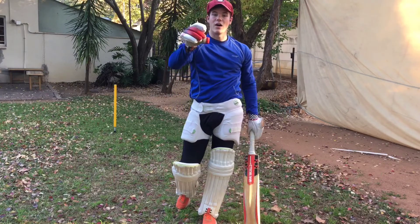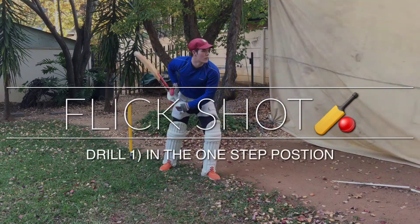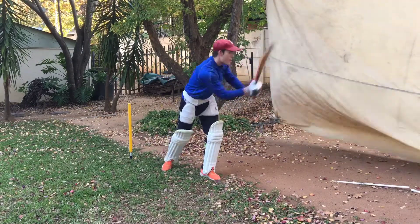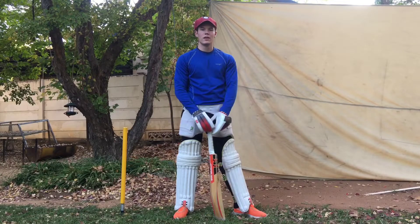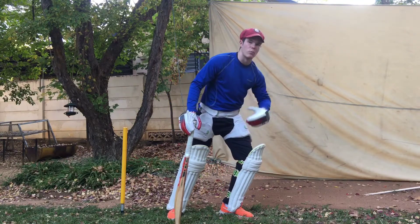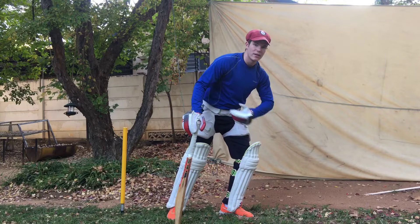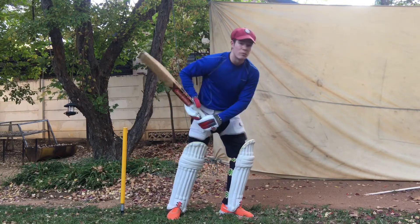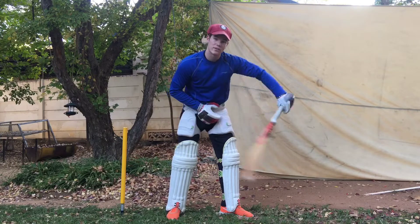Make sure you watch until the end because now it's time for the drills. An important note on the front leg — take a bit of a shorter stride, which helps transfer more body weight into the ball. Keep your head still and over your front leg. Remember the bat swing: it comes down nice and straight and you roll your wrist at the point of contact.